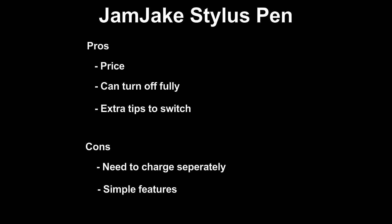Now for the knockoff brand, called the JMJX Stylus Pen. The pros: the price — it's $30, which is a pretty good deal. You can also fully turn it off by pressing the top button, compared to the Apple Pencil which is pretty much always on. They also include extra pencil tips in the package in case any break. The cons: you need to charge it separately — you can't charge it via the iPad like you can with the Apple Pencil. The features are pretty simple, with no extra bells and whistles like tilt sensitivity, pressure sensitivity, or double-touch. It's mainly just for note-taking or simple drawings.